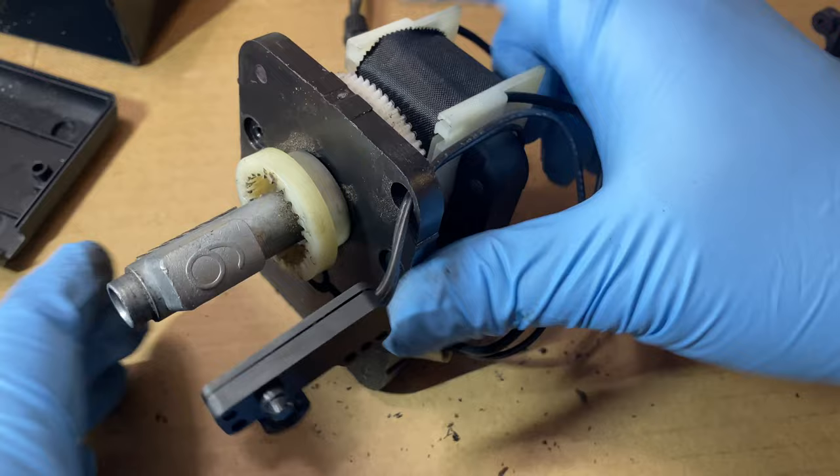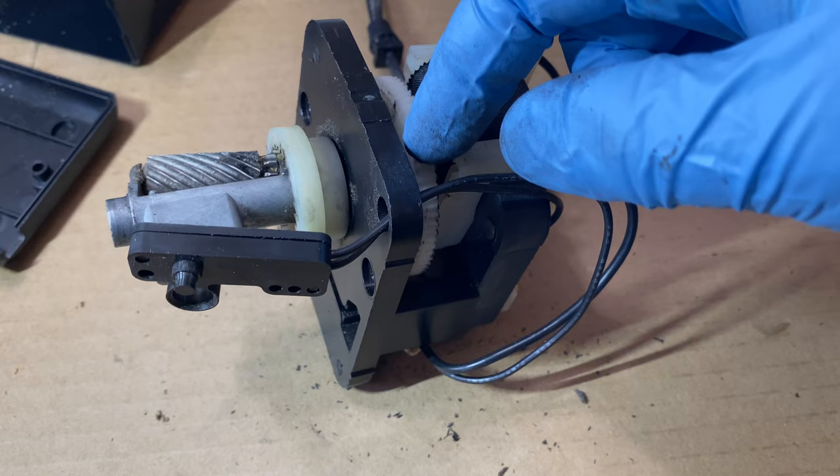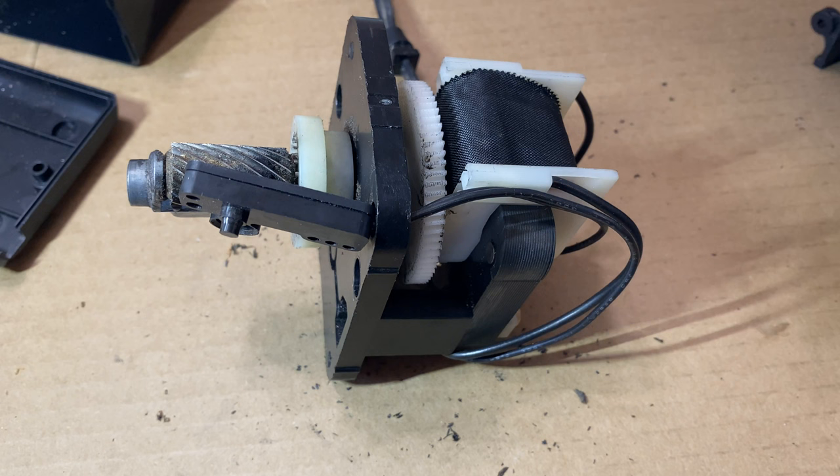Let's start putting this thing back together. Unfortunately I didn't come prepared — I don't have any oil here. I would actually like to put a little bit of 3-in-1 on this gear here just to help it last a little bit longer. This one probably lasted 20-plus years — the original one — so I hope this new one that was 3D printed will last just as long, but a little bit of 3-in-1 wouldn't hurt.